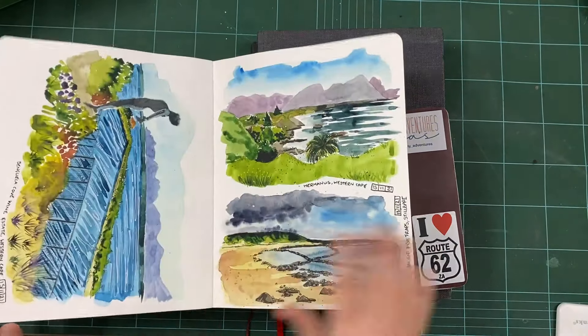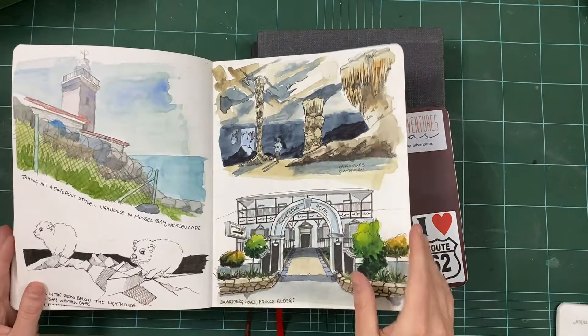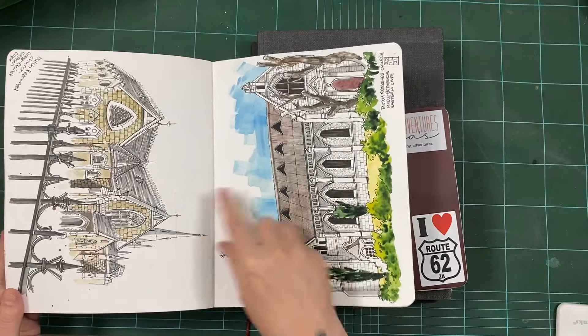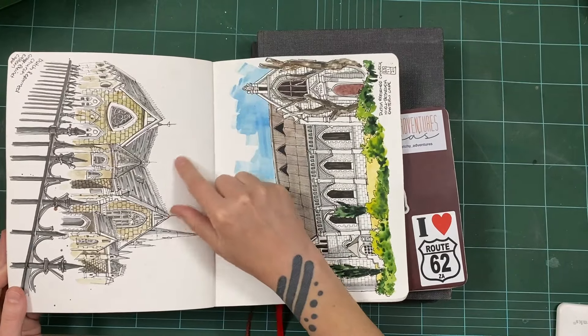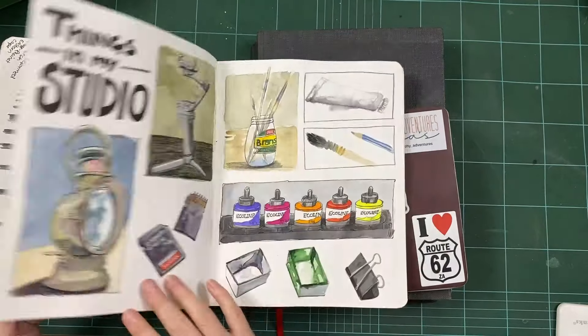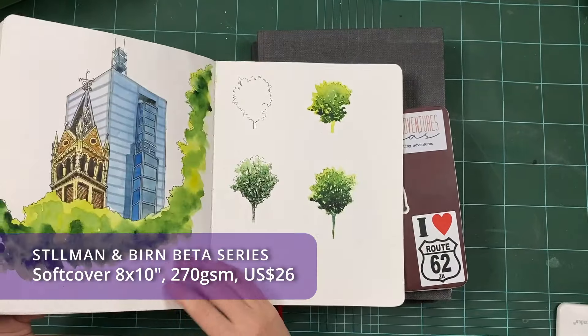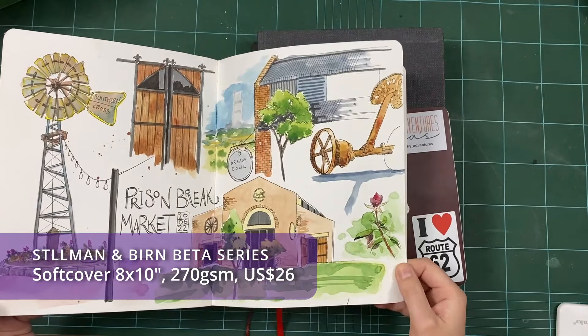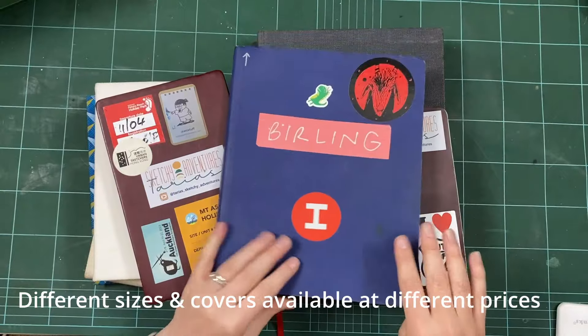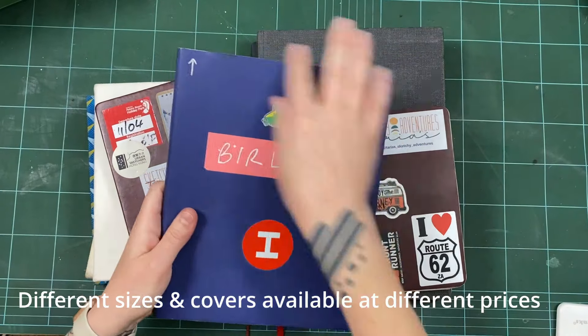Even though this is advertised as cold press — the Beta — it's still very smooth paper. So don't be worried about that either. If you like smoother paper but really want that heavy weight that takes watercolour nicely, this is a fantastic book. At this size it's maybe around 25 US dollars — I'll put it on the screen. It's definitely cheaper to buy Stillman and Birn in the States, and you can also get these books from Jackson's Art, though unfortunately we can't get them here in South Africa.